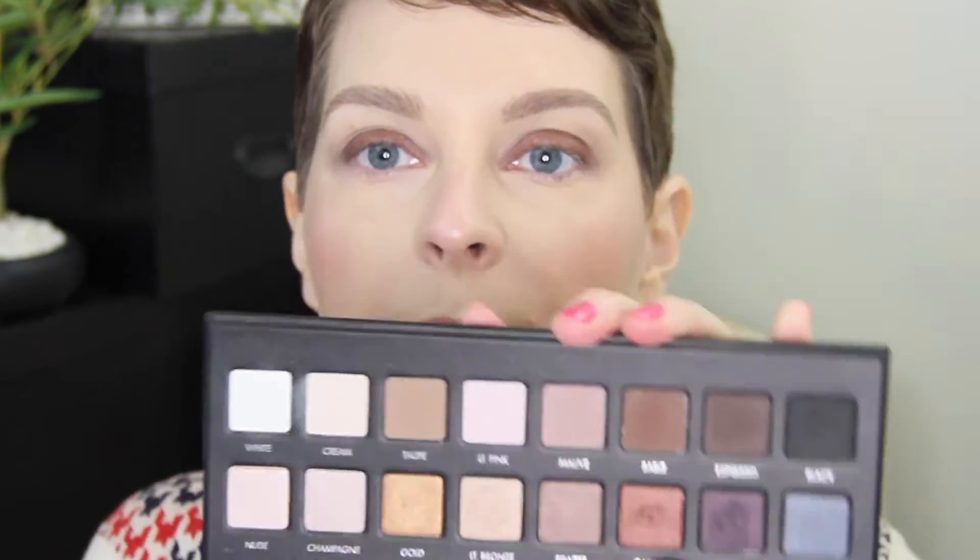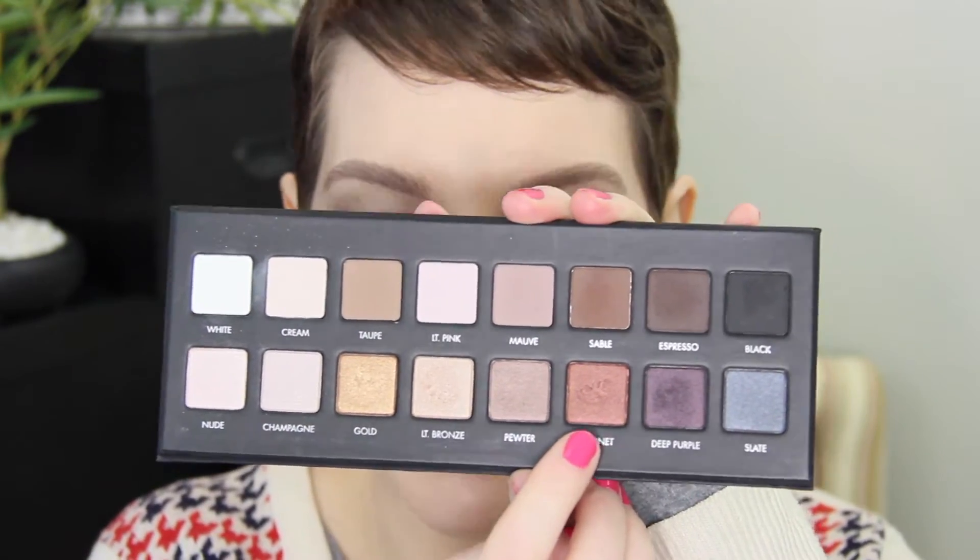I'm going to go in with my Lorac Pro palette. I'm going to start with the shade Garnet right here. Using a flat brush, I'm going to pack that on halfway to the outer corner.